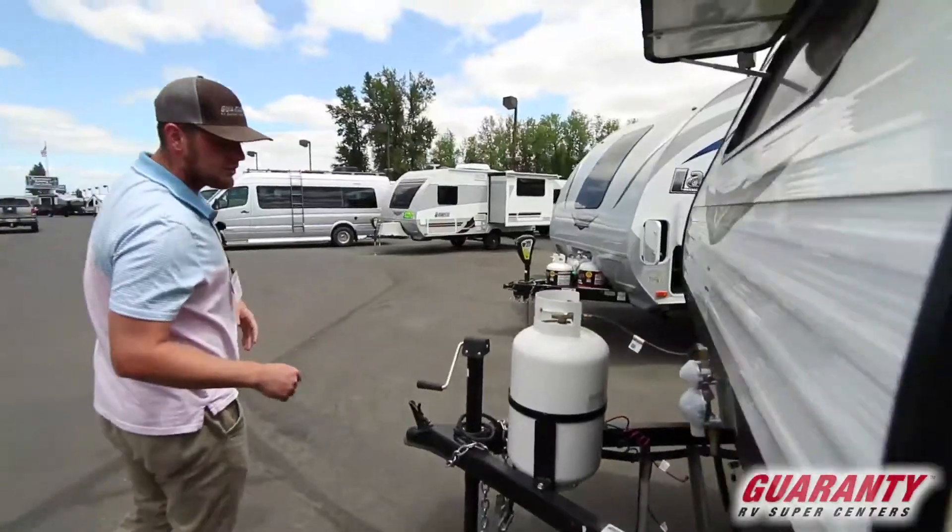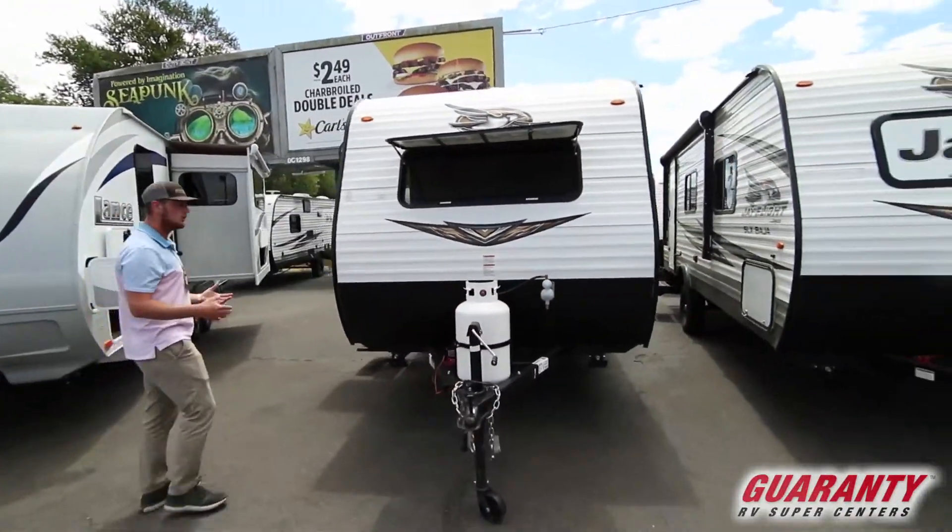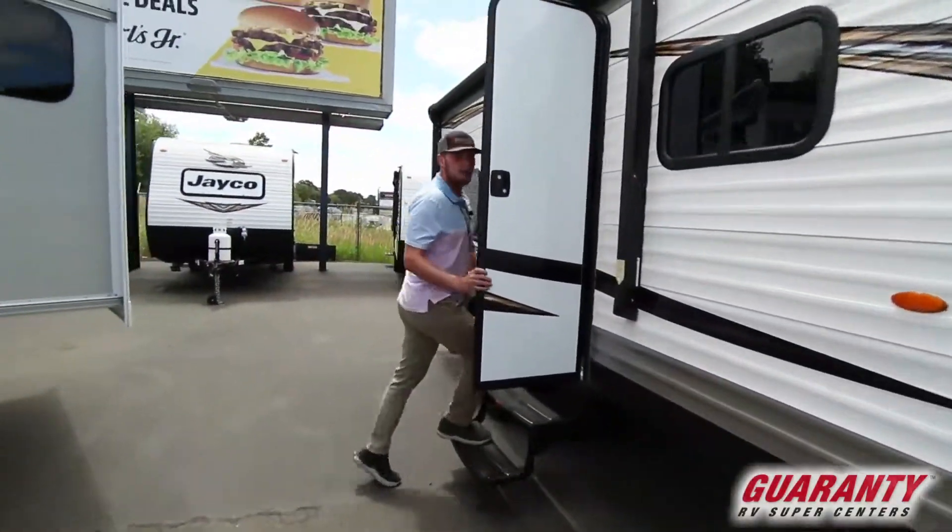This is going to be a lightweight trailer and it's also going to be a bunkhouse version, so you could tow it with a small SUV or vehicle. Now let's move on to the inside of the coach.